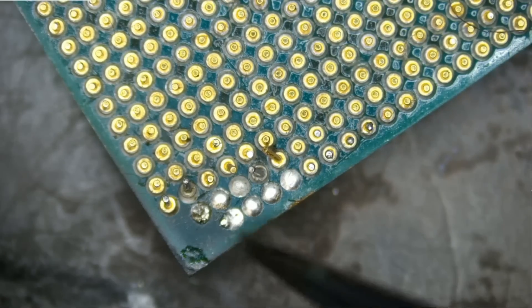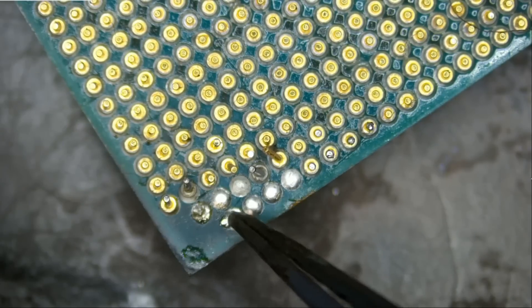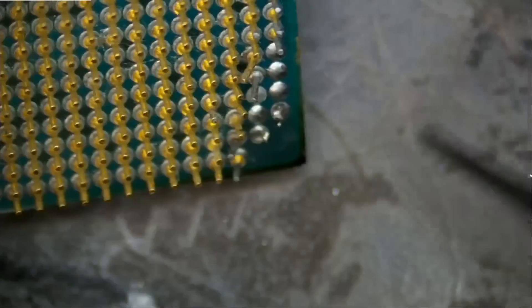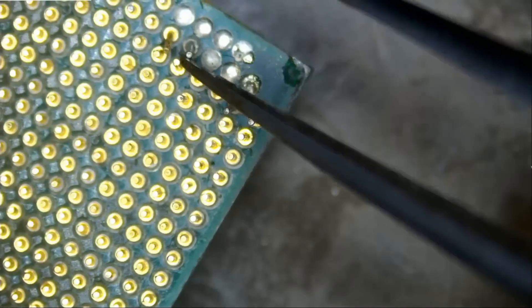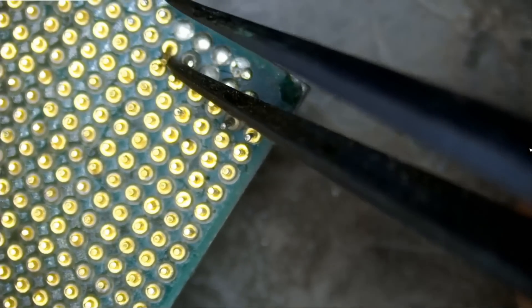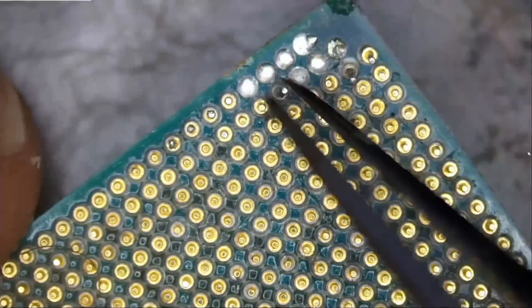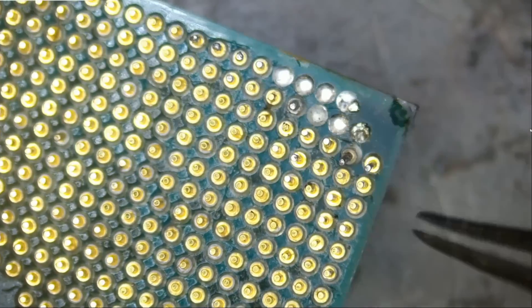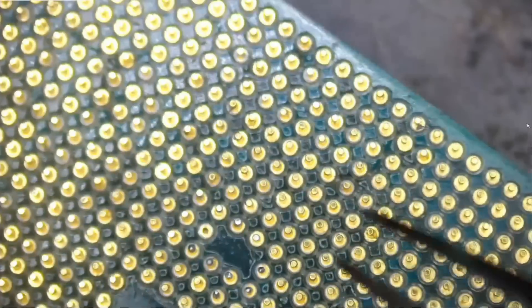If you look here, you can see the user who worked on it applied solder onto the pads. There are seven missing pins — one, two, three, four, five, six, seven. If we tilt the CPU down a bit, we can see that this pin here is bent. For the most part the pins are good, except for the seven pins that we need to solder.